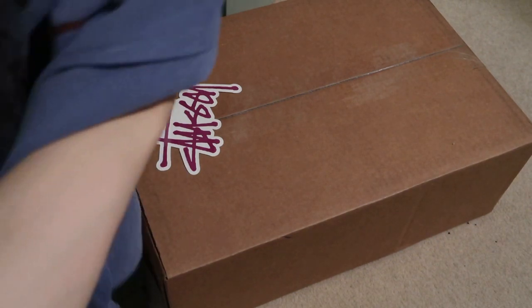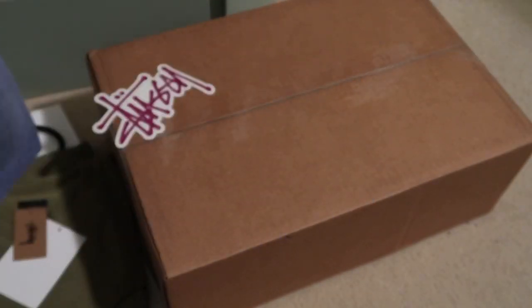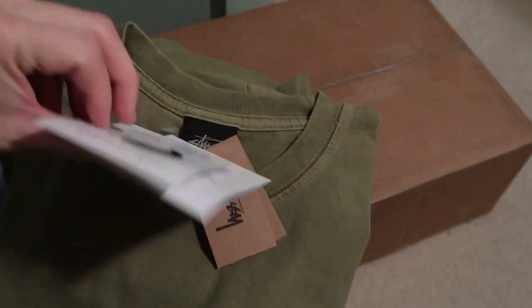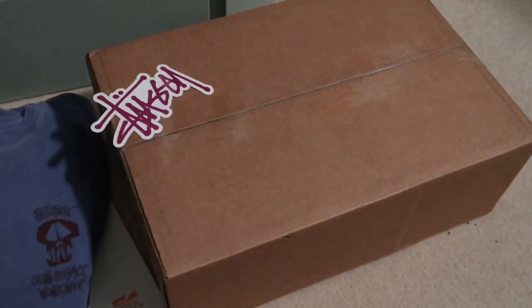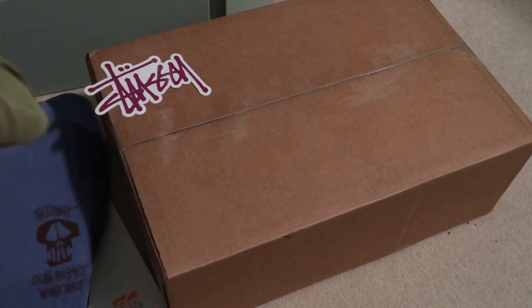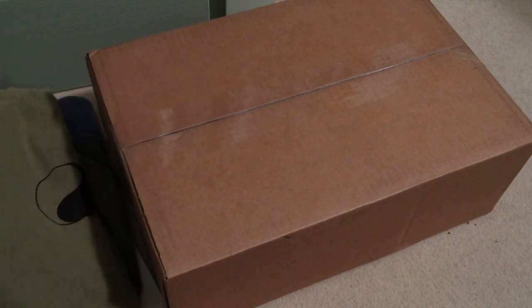Got that Stussy skull, and I think the back has that graphic as well. It has that nice graphic — Our Legacy Pigment Dye fire piece. Stussy's been coming out with some fire collabs. The back has that Stussy logo. This one is the nice olive pigment dyed. Stussy coming out with some nice collaboration tees — big fan of Stussy.